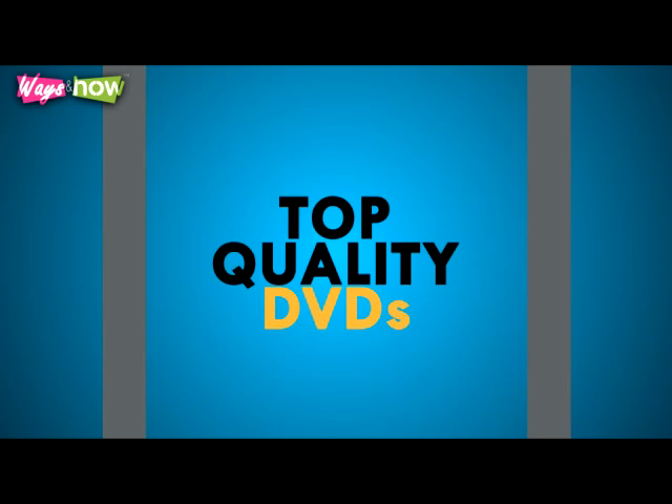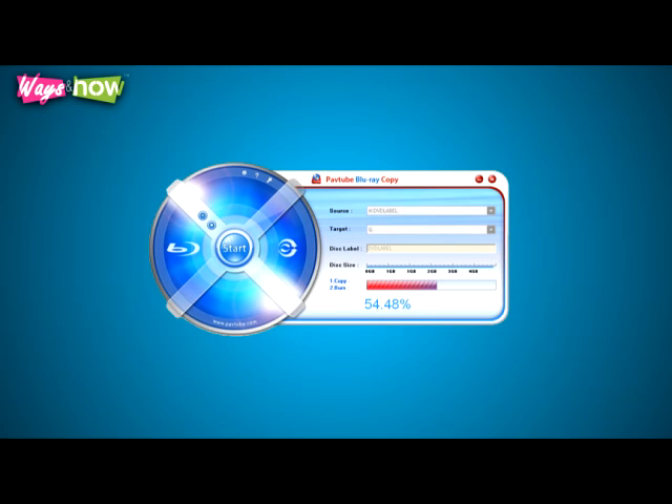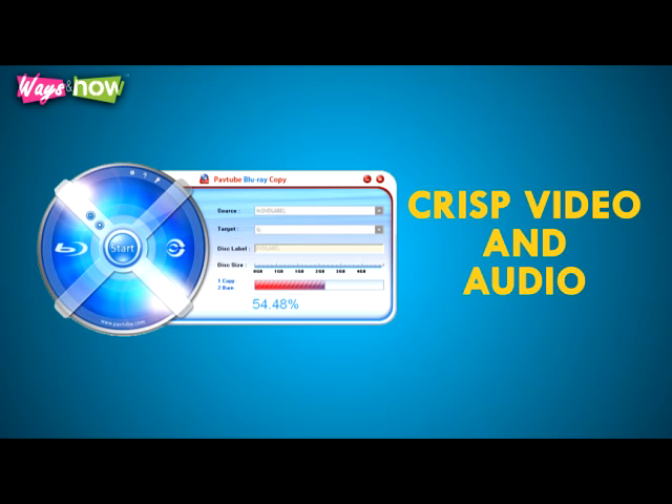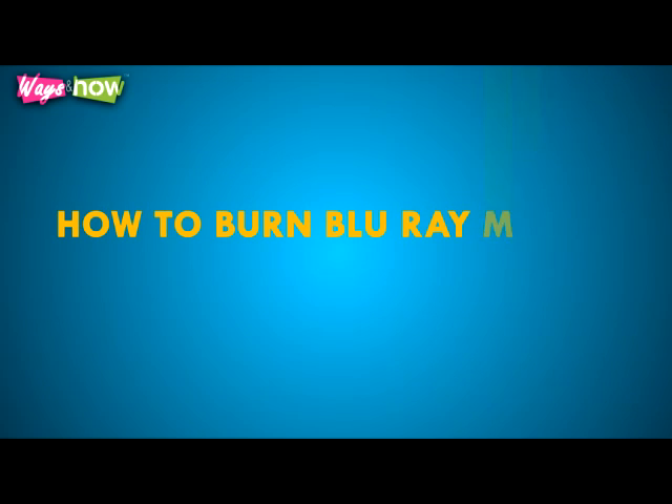Top quality DVDs are available in Blu-ray copies commercially, but you can actually burn your own copy in this format on your computer. The great thing about Blu-ray copies is the crisp video and audio. It is a pretty heavy format, but most DVDs have enough space for the format.